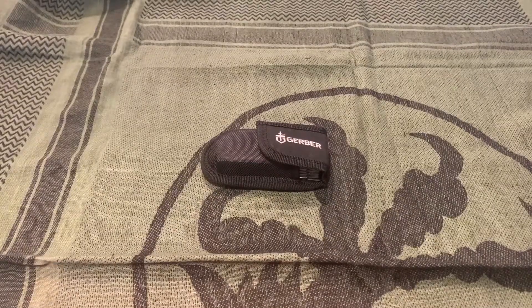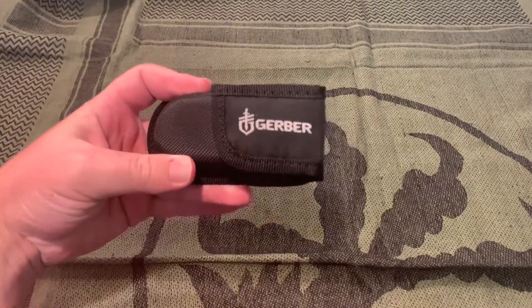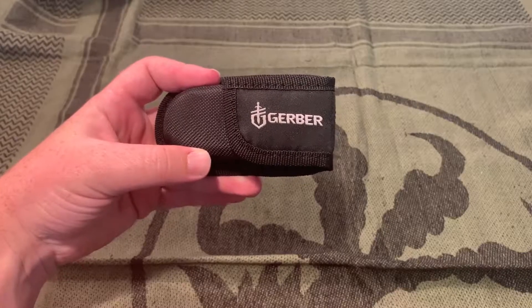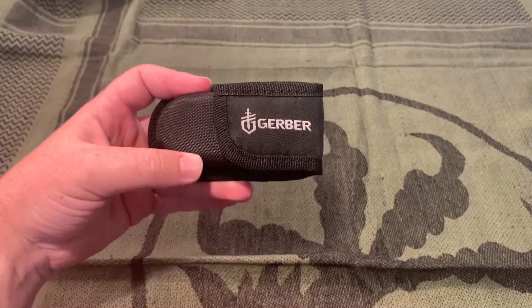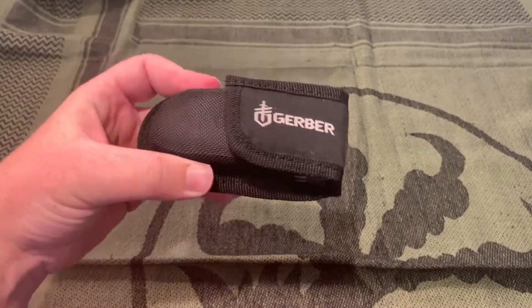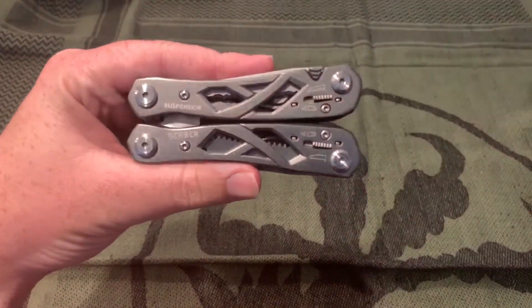Hi YouTube, I'm back with another knife review. It's been a little while since my last review, but I also have a flashlight review coming, so make sure you subscribe so you can see when that comes out. And I have a multi-tool here and a couple others that I'll be reviewing in the future.